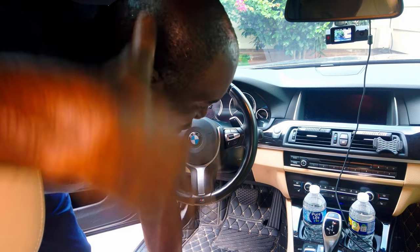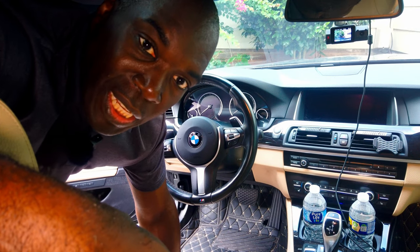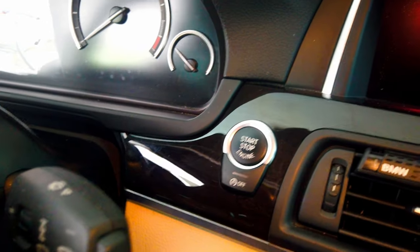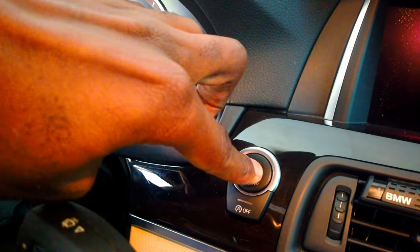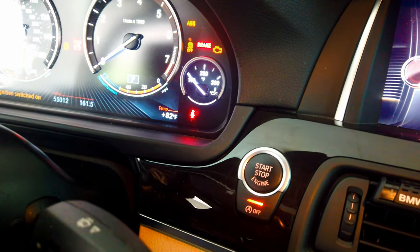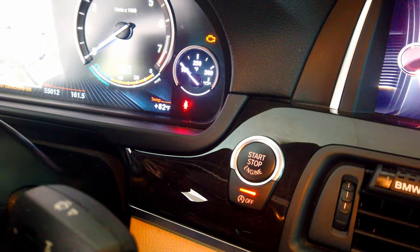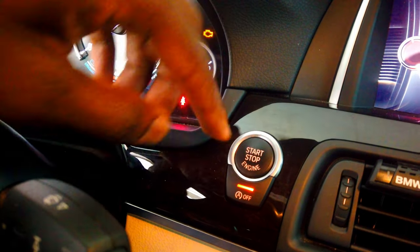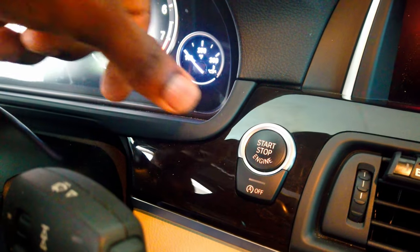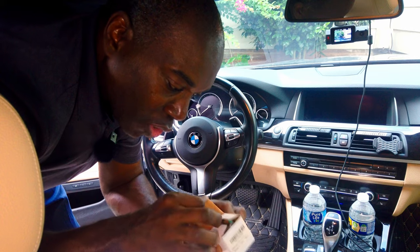Alright guys, we're on the inside of my 2016 BMW 535i and this is the button we're going to be replacing — that black start stop button. It's not terrible to look at but I can feel the texture of it is changing a little and I would like to modernize it. I went on eBay or Amazon and bought this replacement.